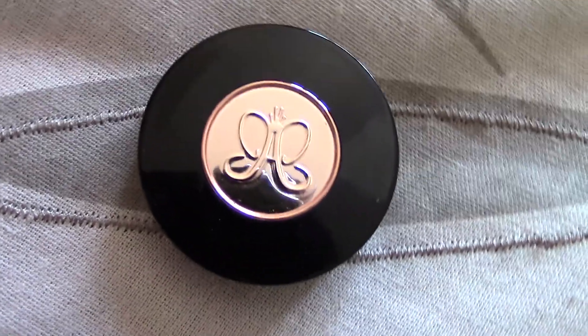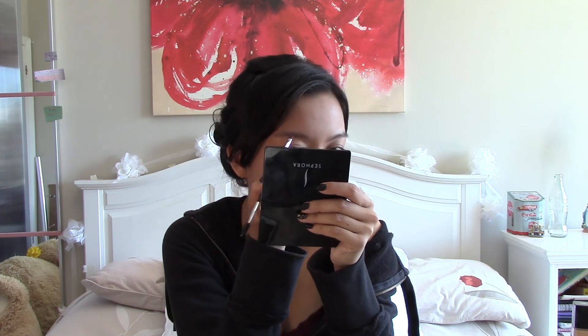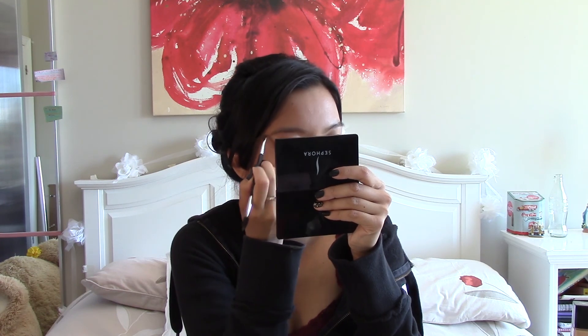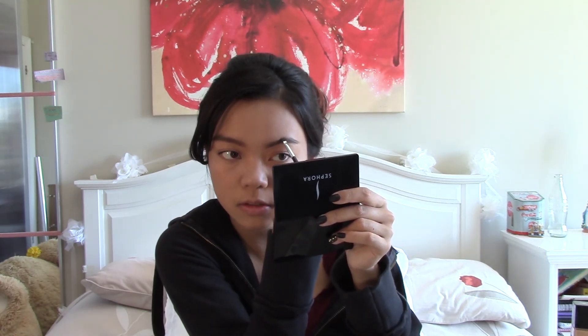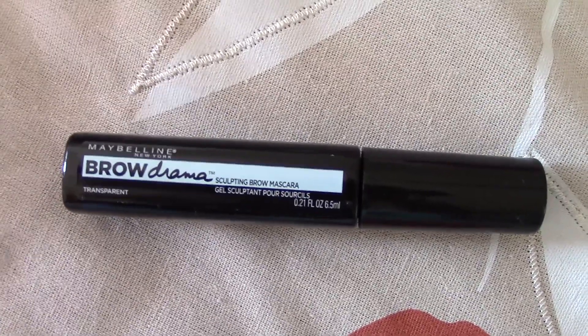I'm just going to let my face dry and while I do that I'm going to do my eyebrows. For my eyebrows I use my Anastasia brow powder and my Anastasia brush — I just outline my brow and then fill it in. I go back and forth, not just one brow. Now I'm going to set them with Maybelline Brow Drama sculpting brow mascara in transparent — probably my favorite drugstore brand.